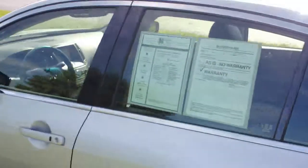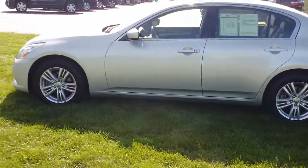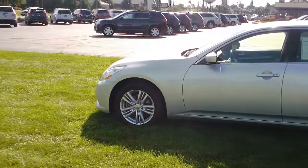Again, this is the 2012 Infiniti G37 all-wheel drive. This is Wyatt over here at Twin Pine Auto Group. You can see this and all of our other cars on TwinPineAutoGroup.com. Thank you.